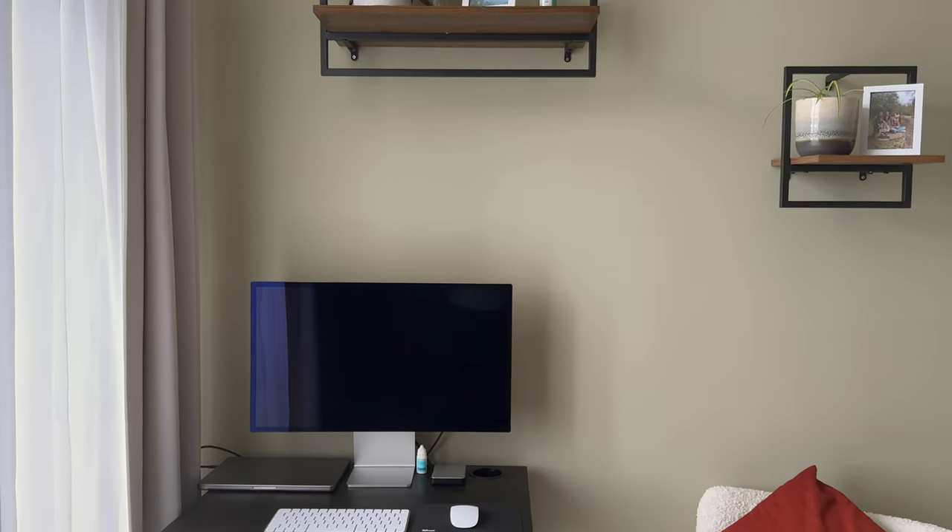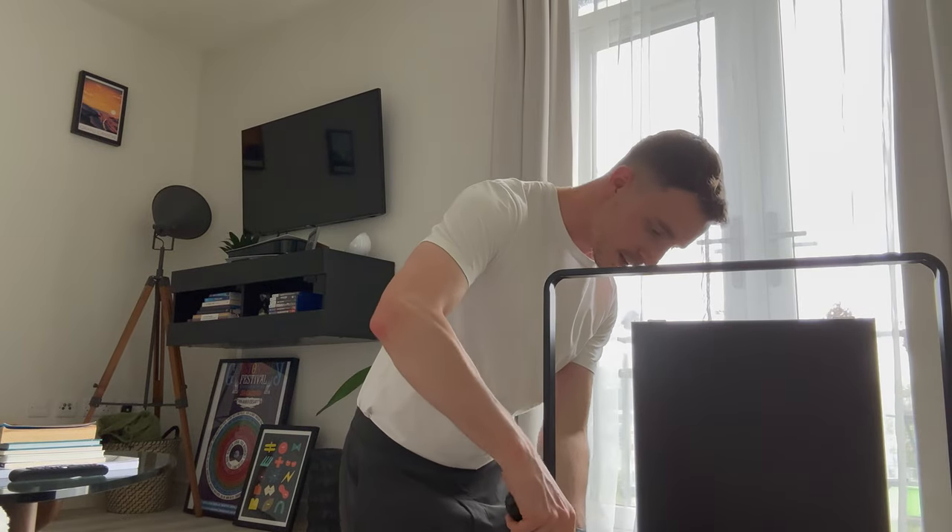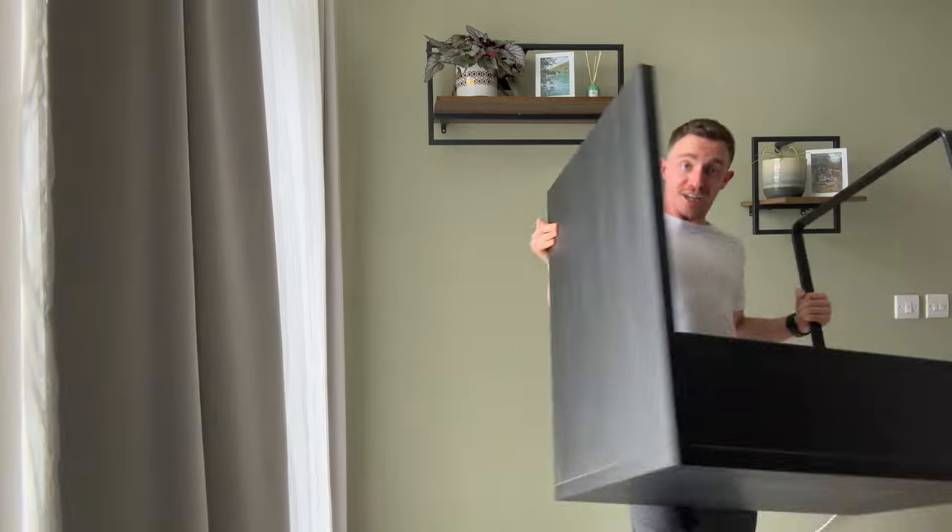Firstly, it was time to say bye to my trusty old IKEA setup that I've been using since moving into this apartment, before cracking on with building the new desk. There are a lot of boxes, so let's start with unpacking everything and see what we've got.